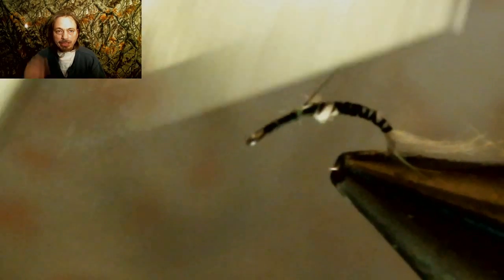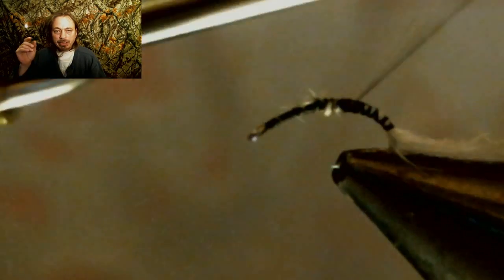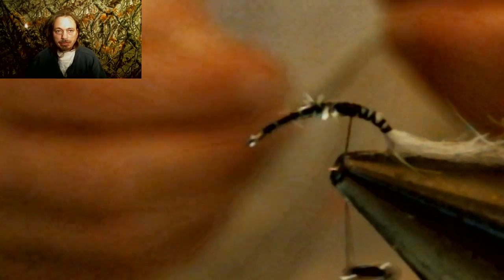You can use that noodle to tie flies — I got three flies out of one of these little noodles I made. You're going to finish running the thread up and making that tapered body. You want to make sure your body is tapered and smooth for the next step.